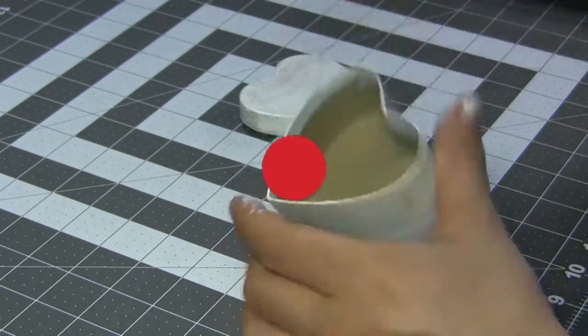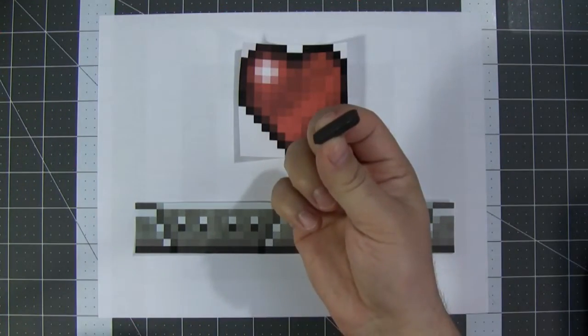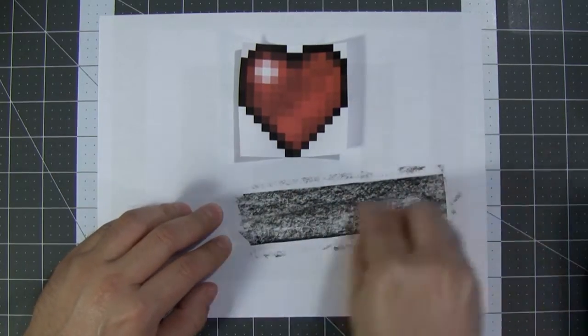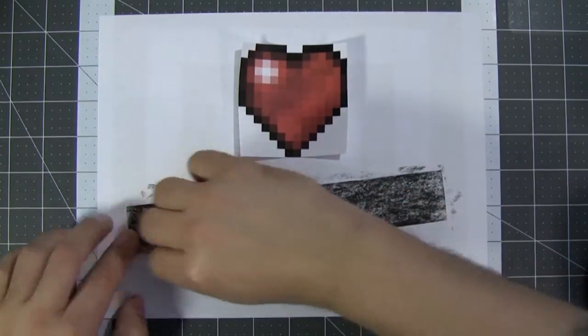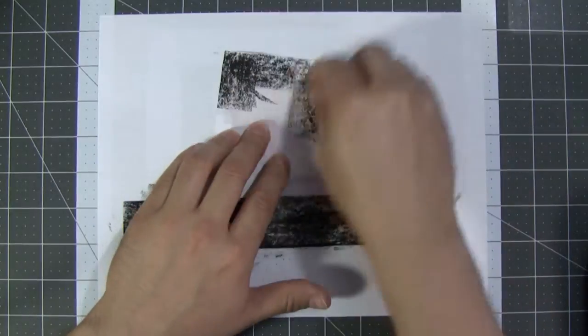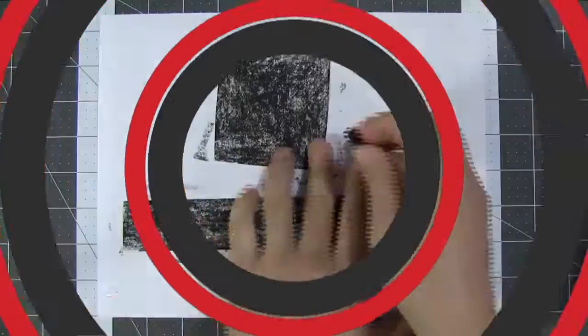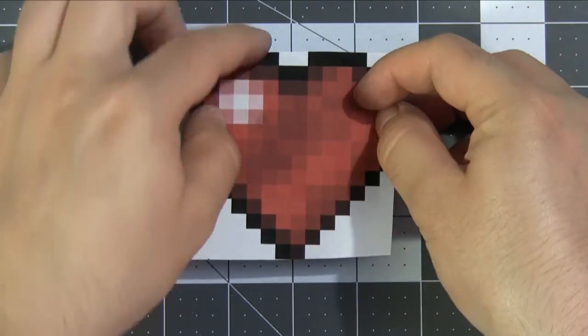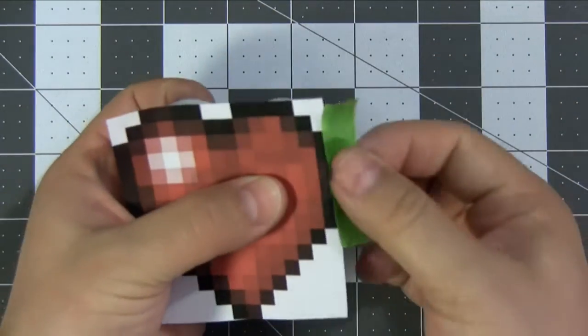While our paint dries, we're going to grab a piece of charcoal, flip over our pieces of paper, and rub it all over the back. Once we have that done and the top of our box is nice and dry, we are going to take our heart, place it on top, and line it up so it is as centered as you can possibly get it.